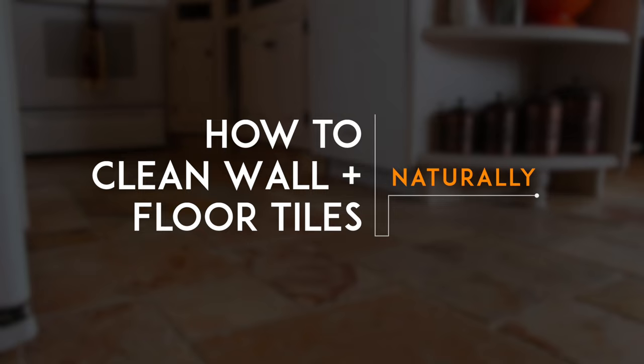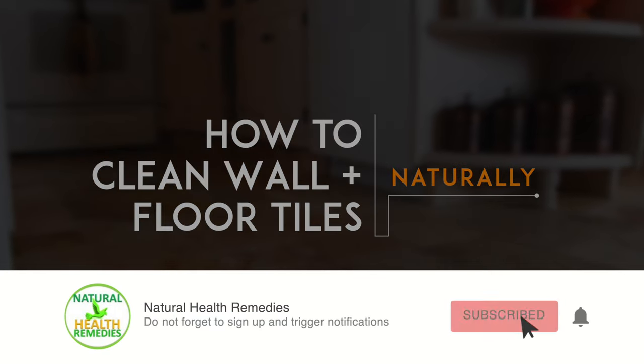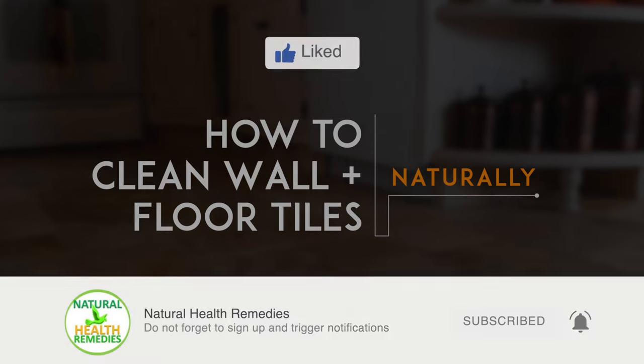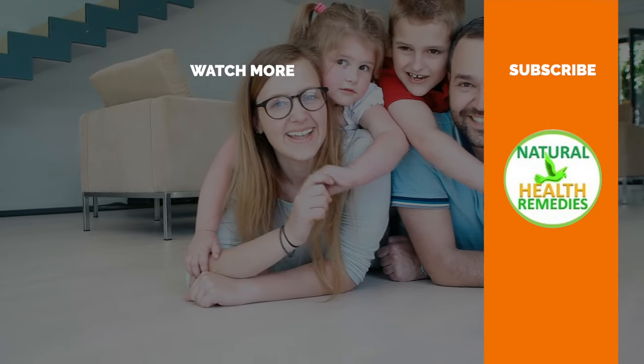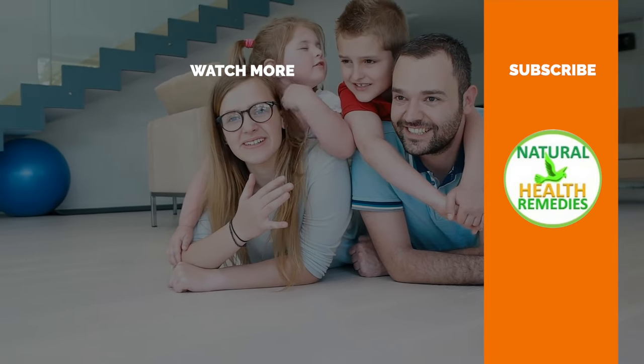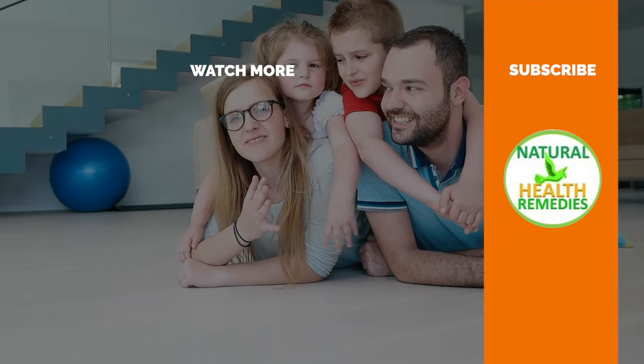I hope you have enjoyed this video. If you have, please subscribe to this YouTube channel, and don't forget to give this video the thumbs-up. And I'm sure you're going to enjoy this next video on How To Clean A Toilet With Vinegar. Thanks for watching and bye for now.